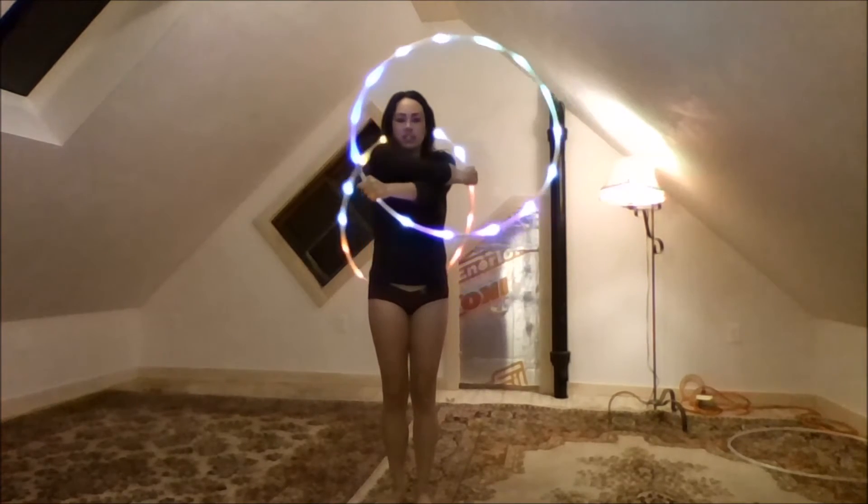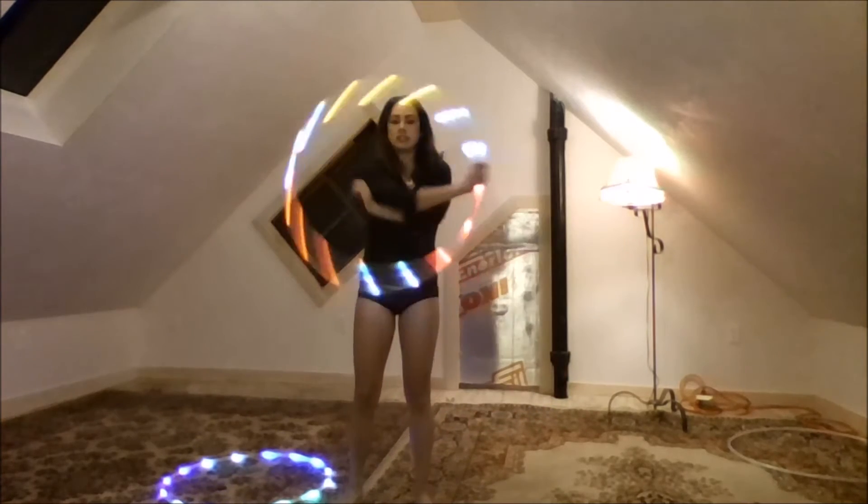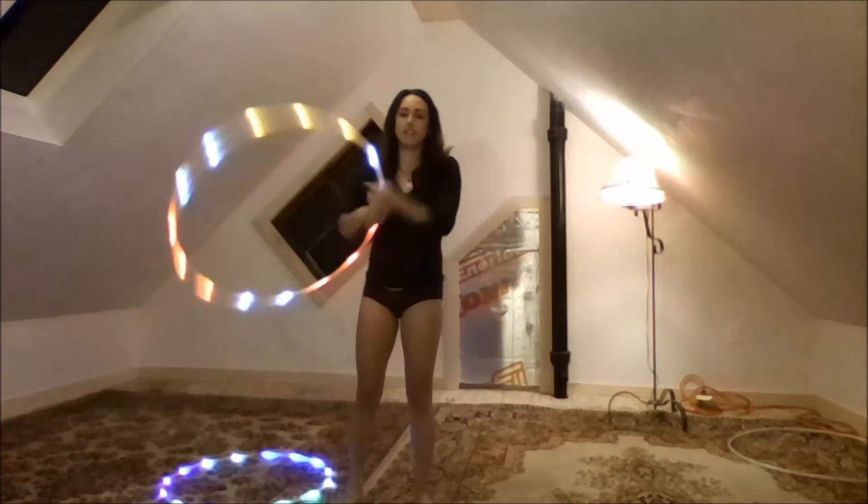Once you're in this position, you're then able to weave. I recommend you try one side and then the other. For one side, just have your arms crossed and do the weave.